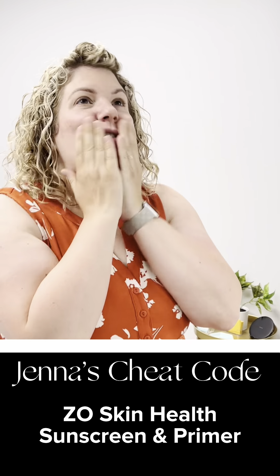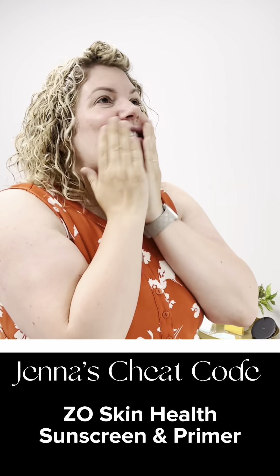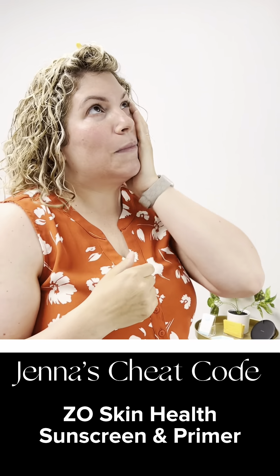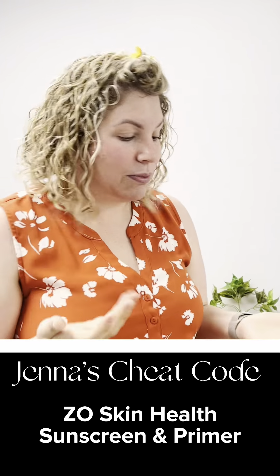The reason why I like to use this one first is because it blurs your pores. I have oily skin, you can see my pores — it's a concern of mine. So all over, and it just blends in really nice.